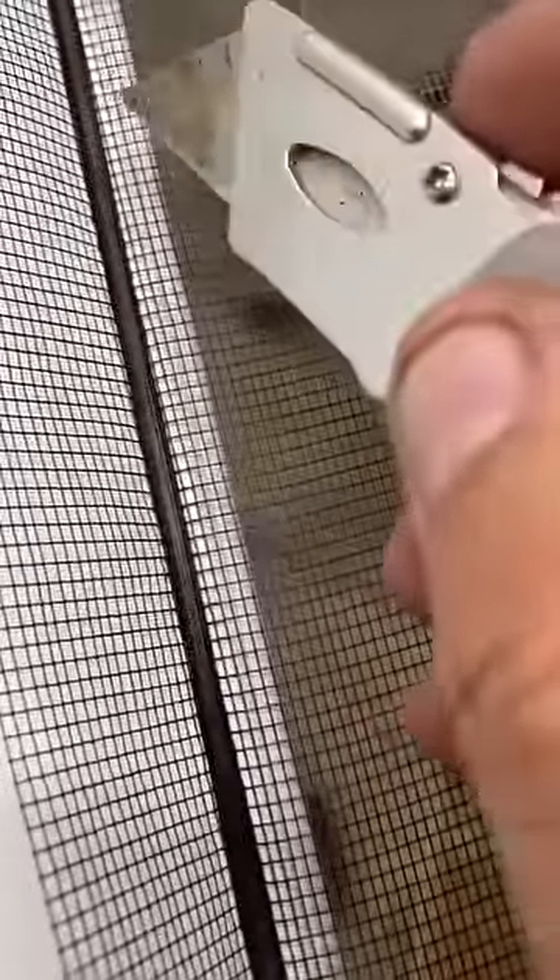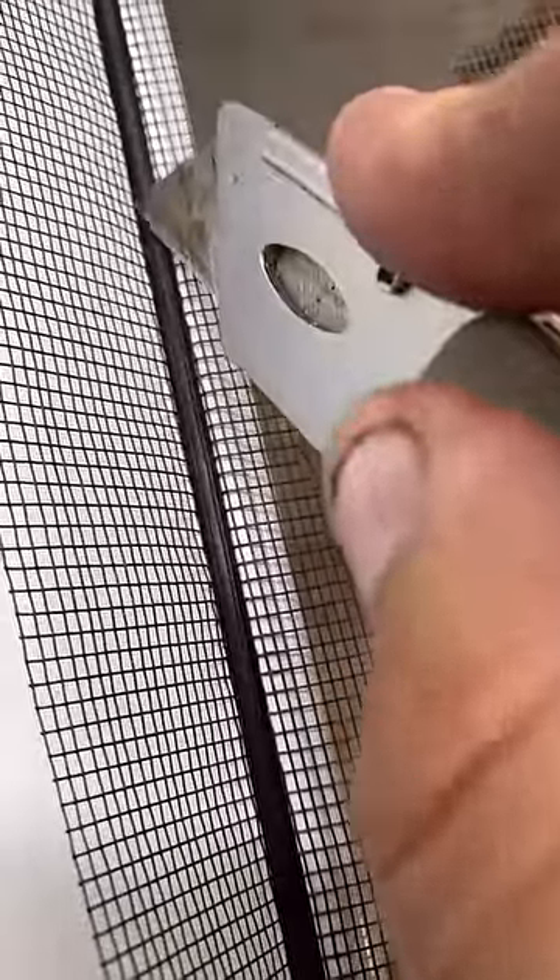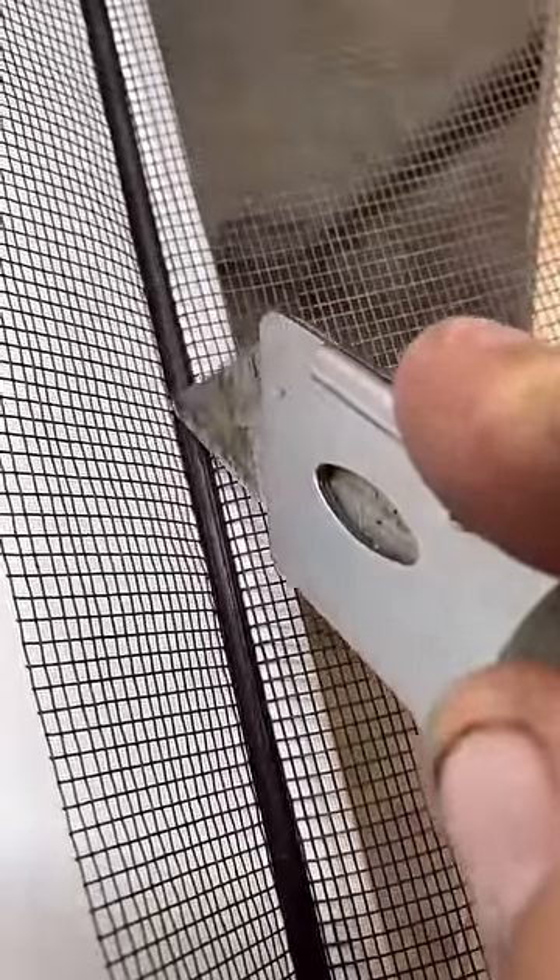After you have it all pressed in, take a razor knife and lightly cut the screen to get rid of the excess on the outside.